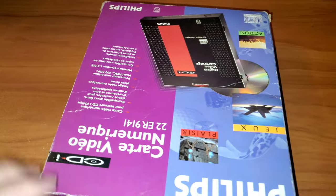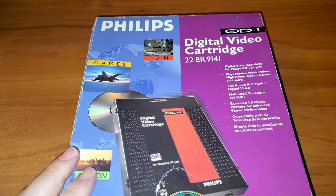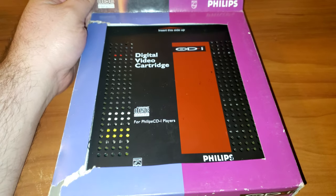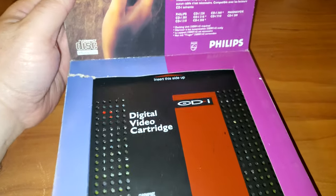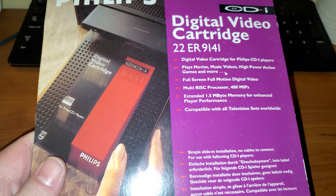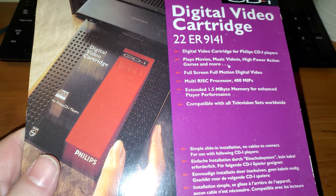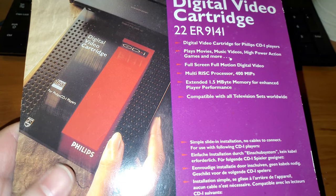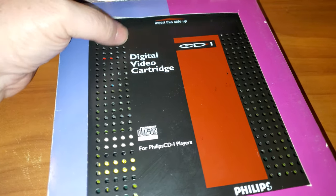Let's check the other side — it's the same exact thing. Well, let's open this thing, but before we do that, here's what the card is: it's massive, bigger than my hand. Over here it says 'Digital Cartridge Video Processor, 1.5 megabyte memory.' That's all you needed — one megabyte of memory for this big contraption.